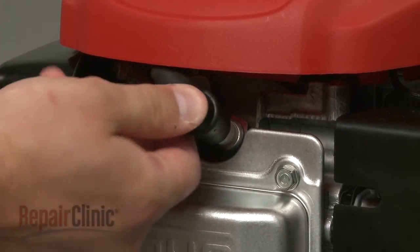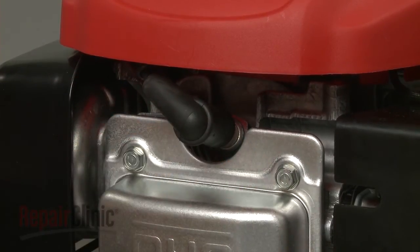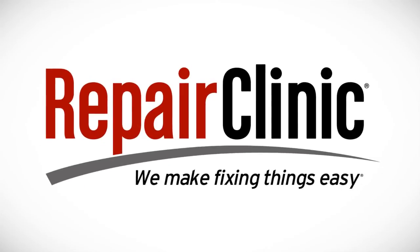Once secured, attach the spark plug wire and boot.